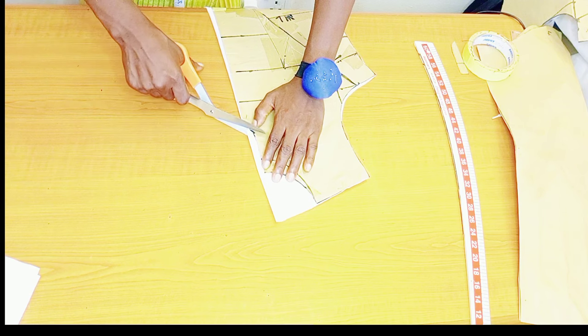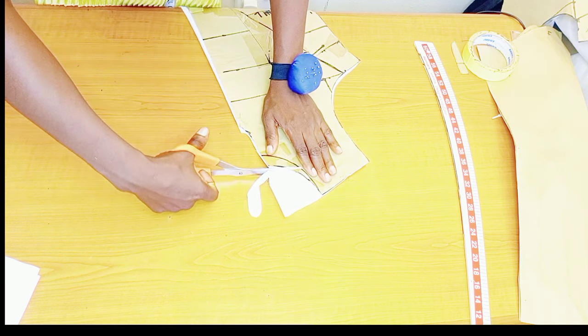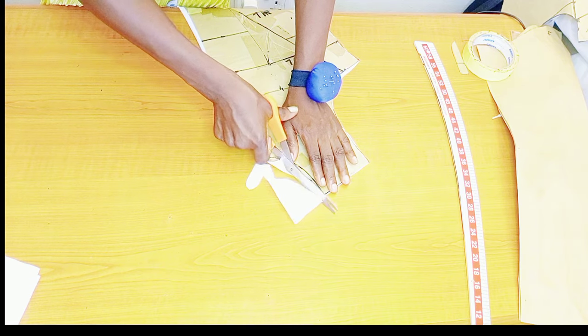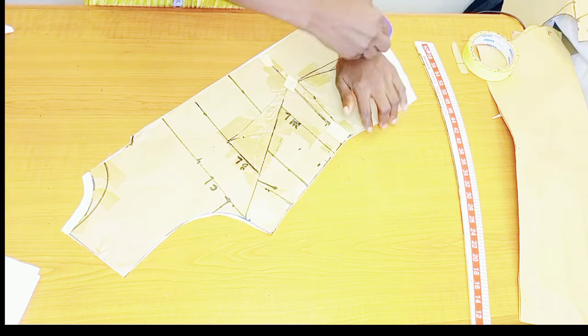Cut the neckline nicely, leaving about half an inch at the neckline — I don't want it too wide.